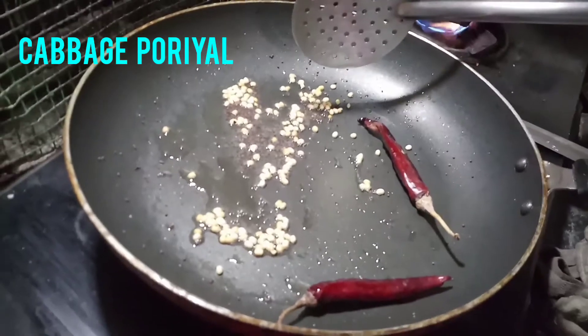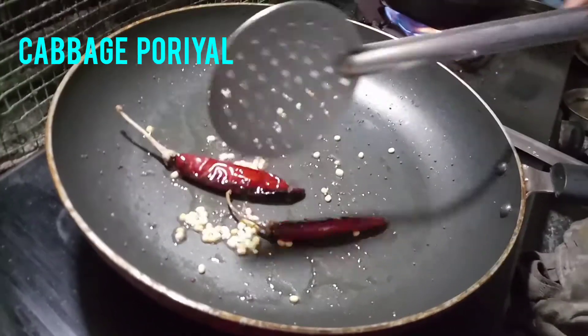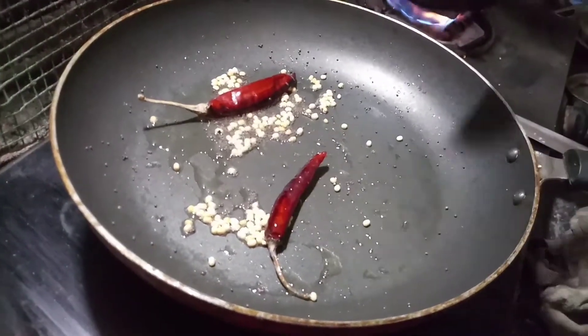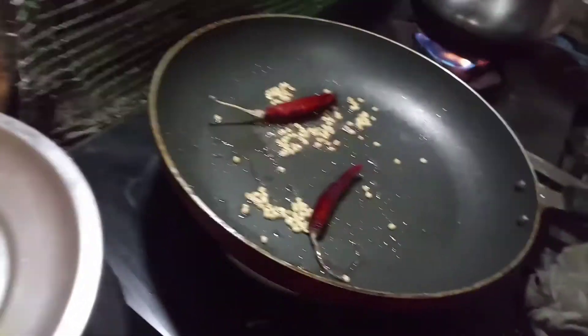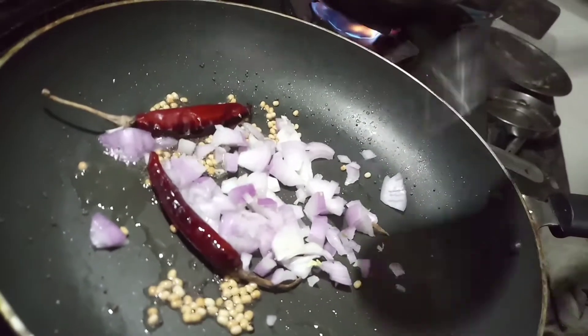1 teaspoon of salt. 2-3 tablespoons of salt. That's not good — the one teaspoon is good.